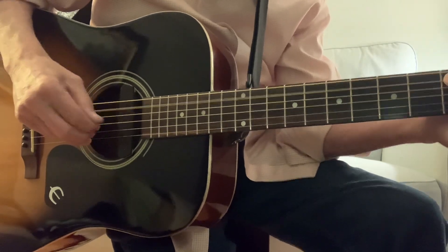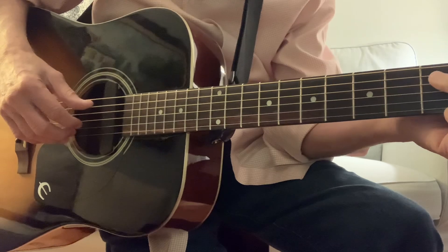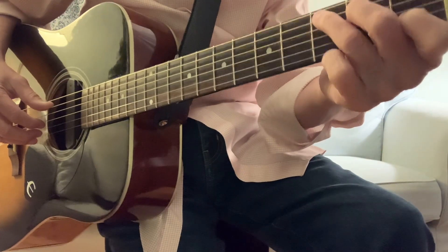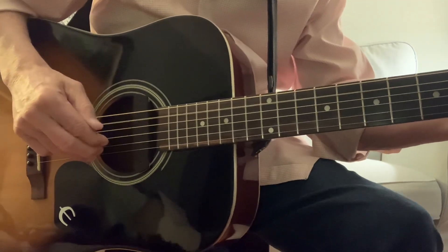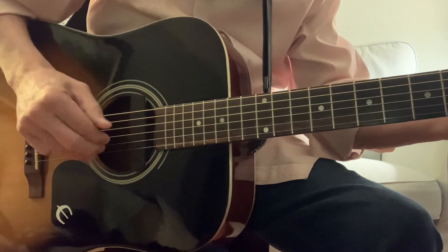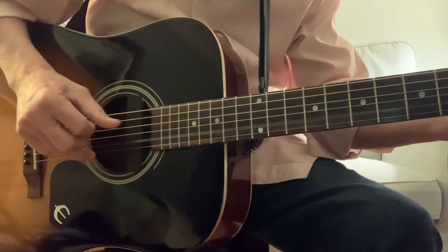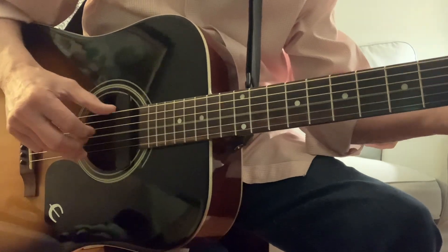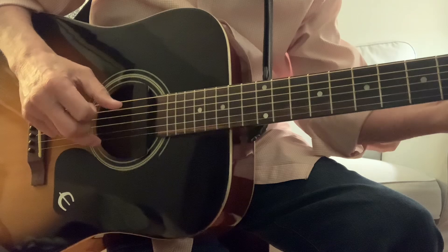We're in 2/4 in 'You Are My Sunshine.' Let me try a couple of measures of the C chord with the fingerpicking pattern and then sing the first verse. It goes: one-and two-and — 'You are my sunshine, my only sunshine, you make me happy' — that's the F chord — 'when skies are gray' — back to the C chord — 'you'll never know dear how much I love you, please don't take your sunshine' — that's the G chord — 'away.'